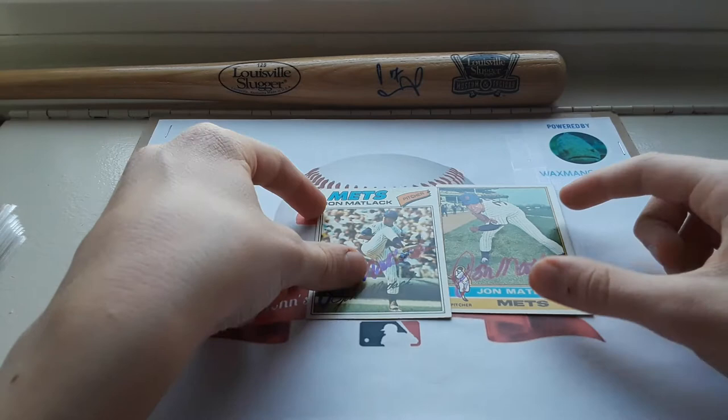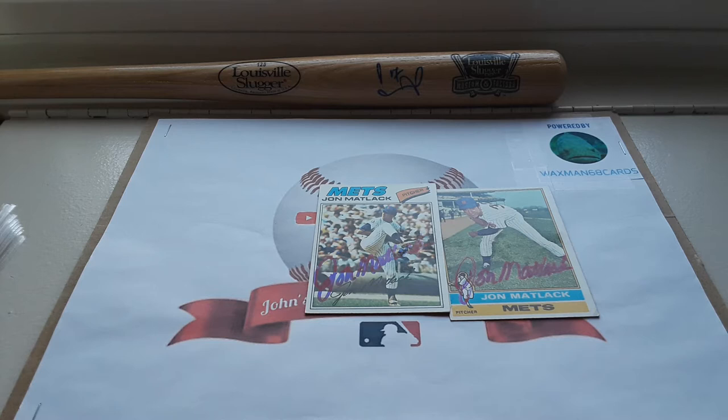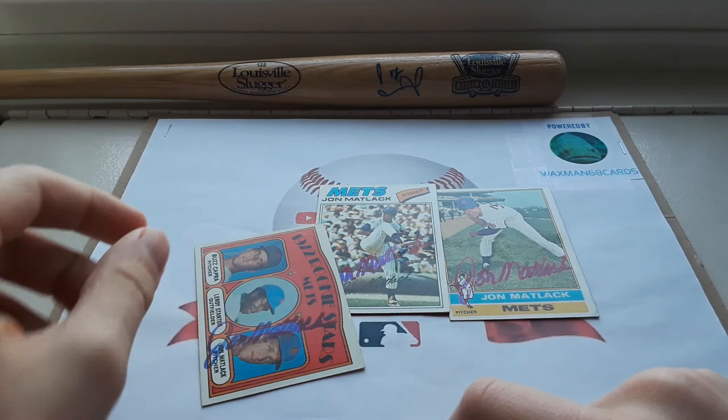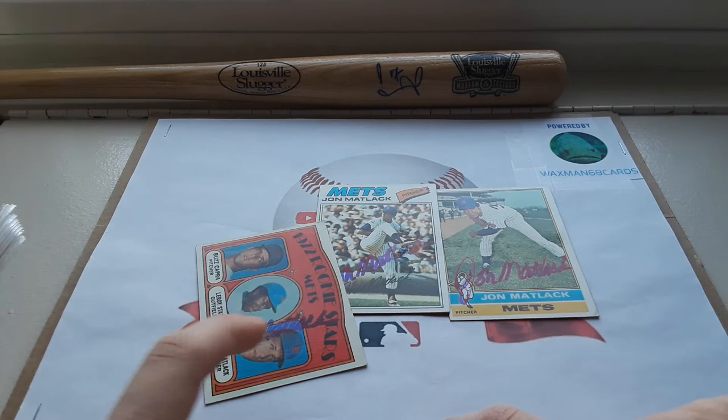And lastly, I recently picked up a 1972 Topps Mets Rookie Stars, including John Matlack on the front. I sent that off to John Matlack to get signed and he sent it back signed very nicely — a side autograph there. I asked for a rookie inscription on this one, but unfortunately he did not include it.